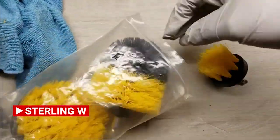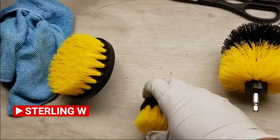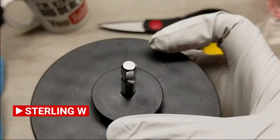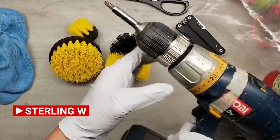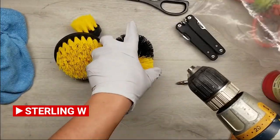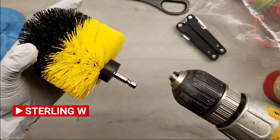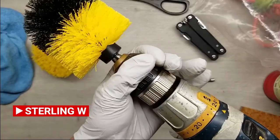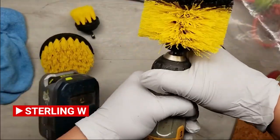We're gonna try out these drill attachment brushes that I got. These are pretty cool. It has a three-inch round one, a four-inch flat one, and also like a one-and-a-half-inch small one. I'm using my Ryobi speed drill, but any three-eighths speed drill will work.